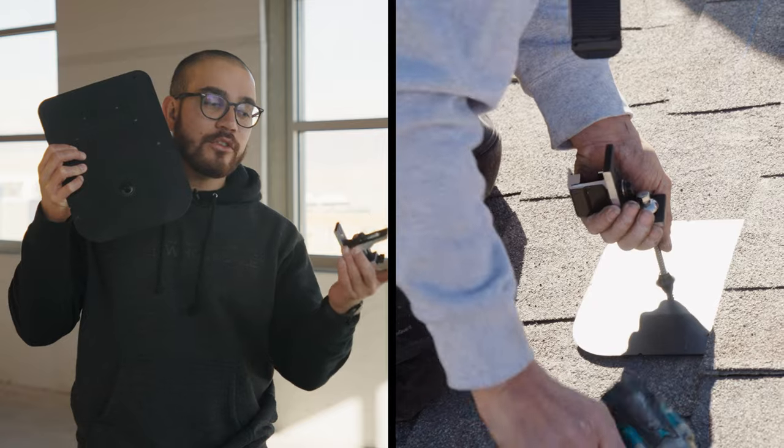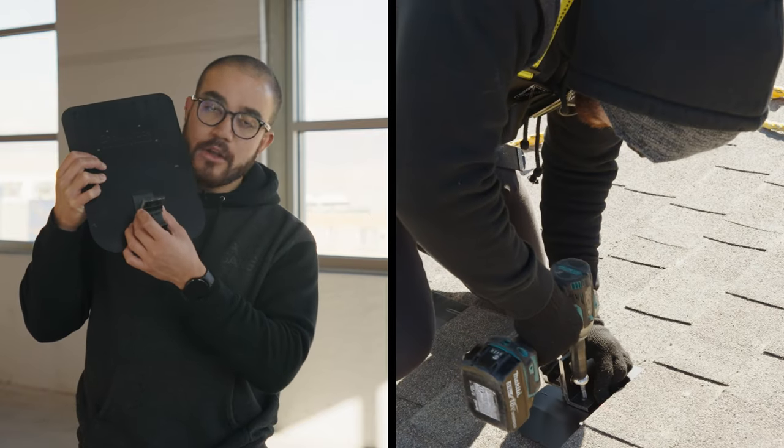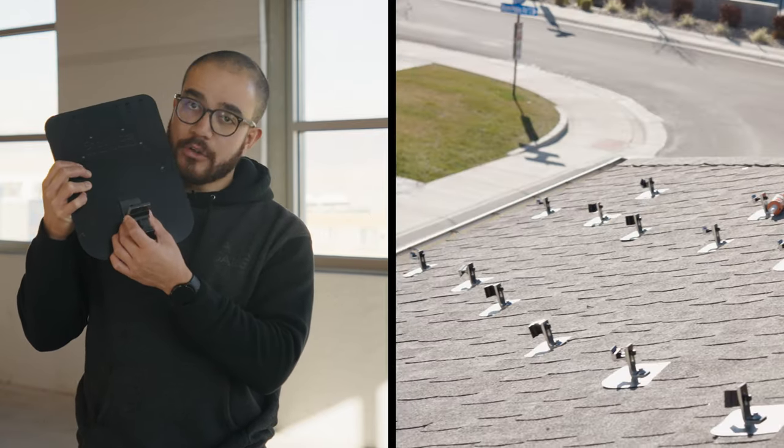This is what's known as an L foot. What you do is you take your flashing, after you put it underneath the shingles, you put this right on top of here, secure it, drill it in, and you're good to go.